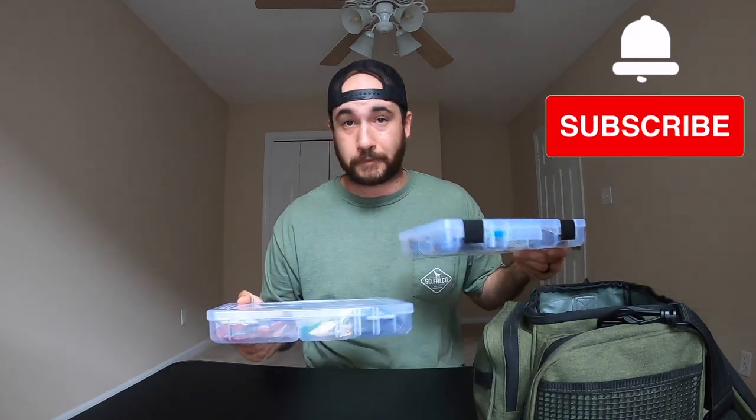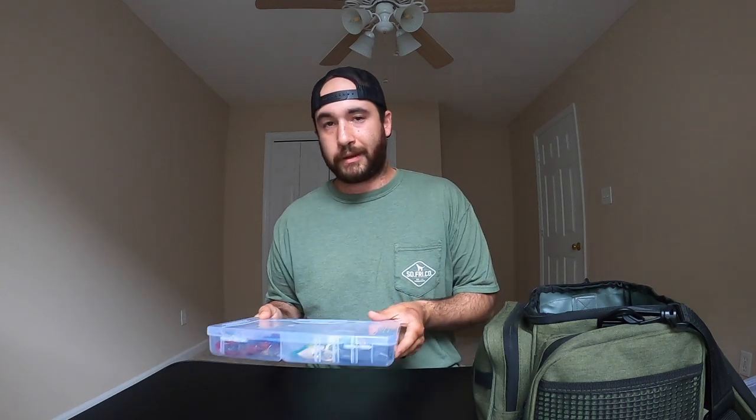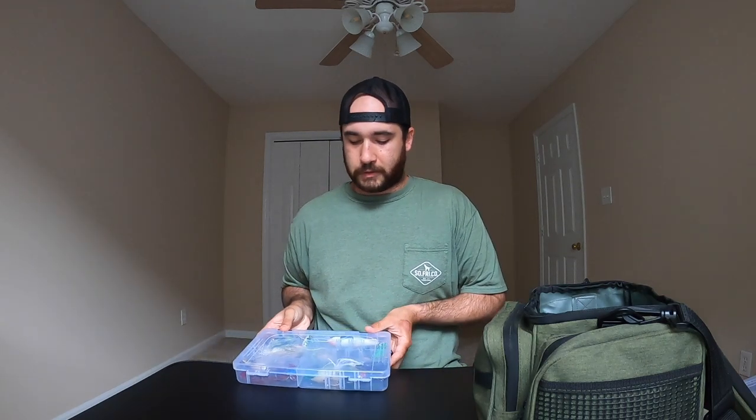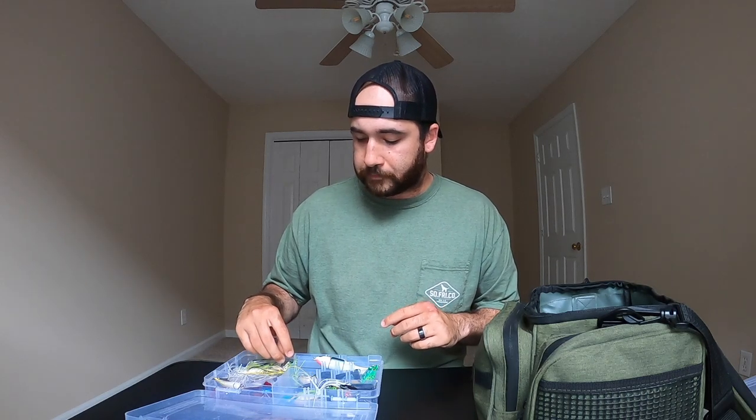Now on to some of the hard stuff. I have a couple of these — I need to reorganize them; I just kind of use them and sling them back in. I have a number of things in here that have been good in the past, so I'm just going to open this up and share a little bit.